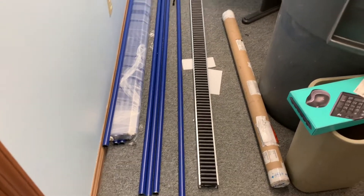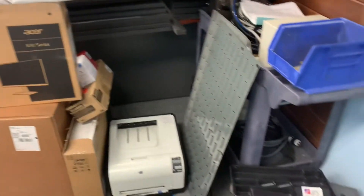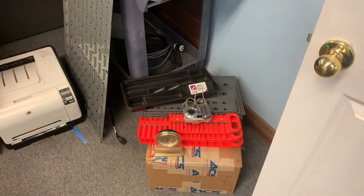This used to be my back office. I really don't use it that much, and I decided it should be at least a little more presentable than this. So we cleaned her up, and this is what we have.